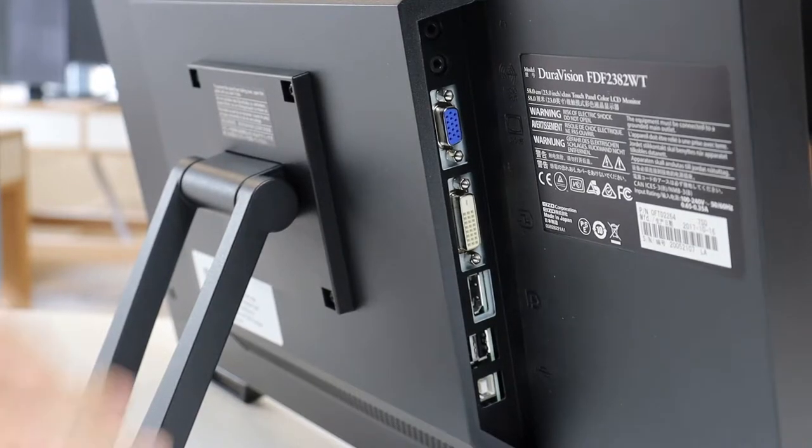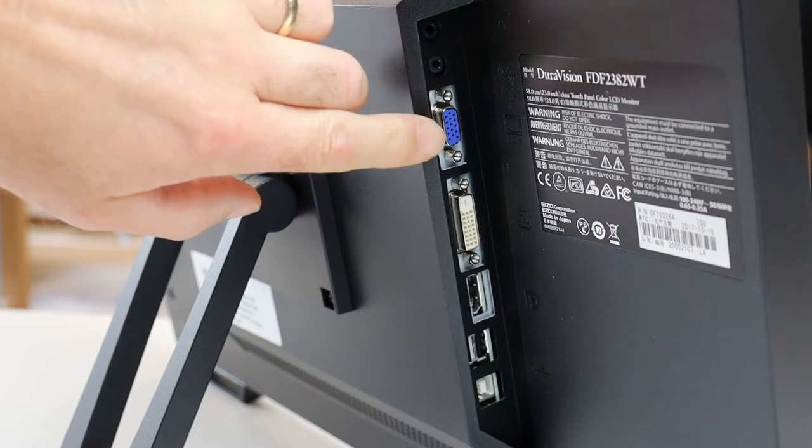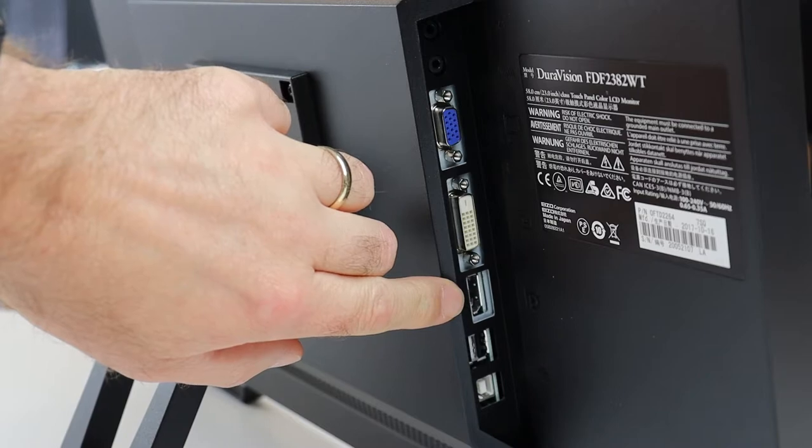The monitor is equipped with the following ports: a headphone jack, an audio input jack, a VGA video connection, a DVI video connection, and a DisplayPort video connection.